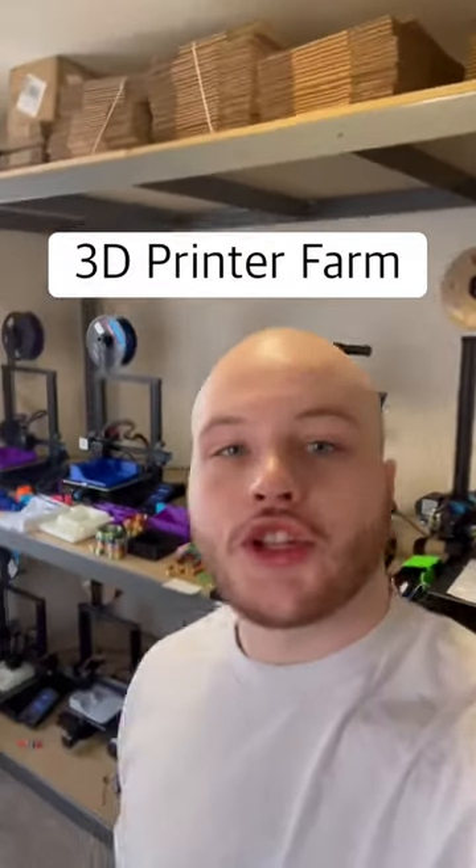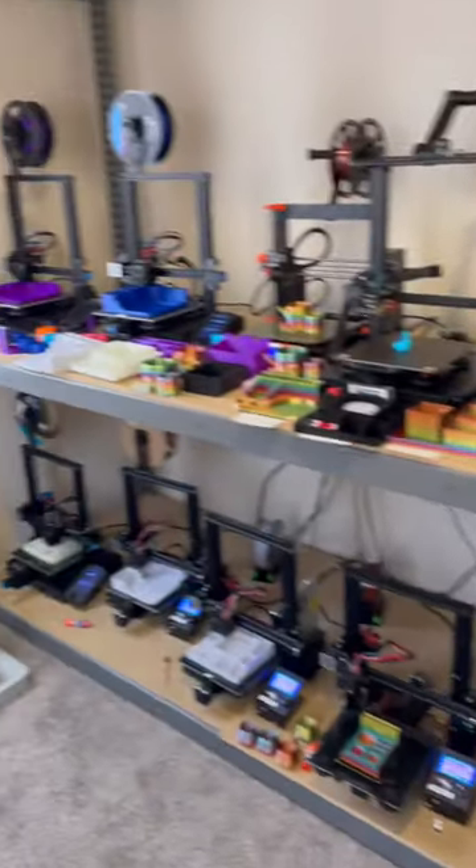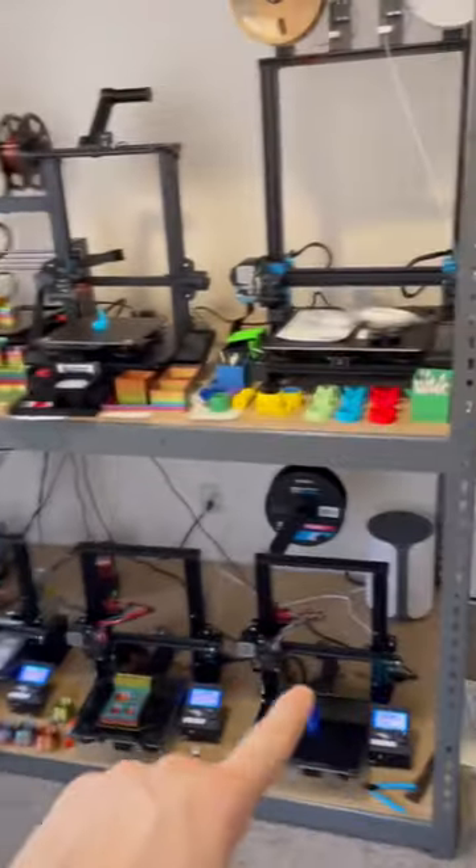This is a 3D printer farm, and let's check some overnight prints. I currently have 10 printers set up, but I only ran 8 out of 10 last night.